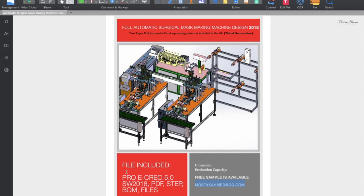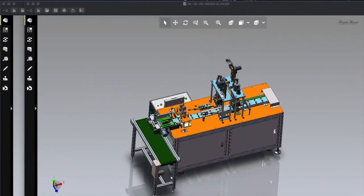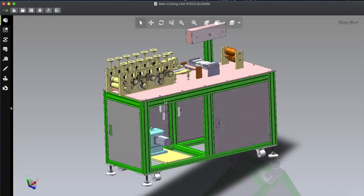Let me show you what kind of files are in this project folder. You can see Fusion 360 5.0 — this design is available in Pro/ENGINEER 5.0, SolidWorks 2D/3D, PDF, AutoCAD, STEP, BOM 5, etc. Now let me show you the two units: this is the automatic ear loop sealing unit, and here is the main cutting unit.